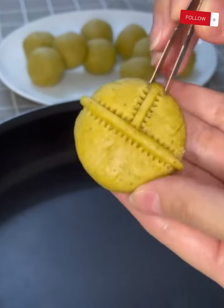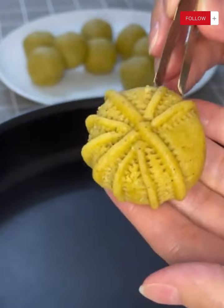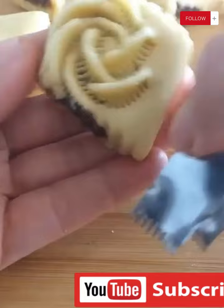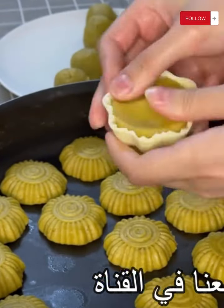Hello everyone and welcome back to our channel. Today we have a mouth-watering treat in store for you: date-filled pastries. These delectable pastries are bursting with the rich sweetness of dates, making them an irresistible dessert option for any occasion.